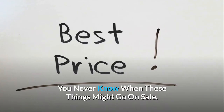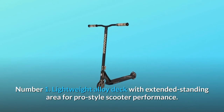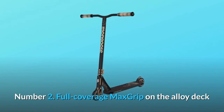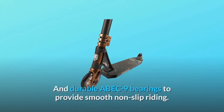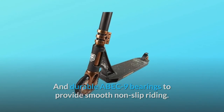What makes this product a smarter choice? Number one: lightweight alloy deck with extended standing area for pro-style scooter performance. Number two: full coverage max grip on the alloy deck and brake, combined with 110mm high-impact alloy wheels and durable ABEC-9 bearings to provide smooth, non-slip riding.